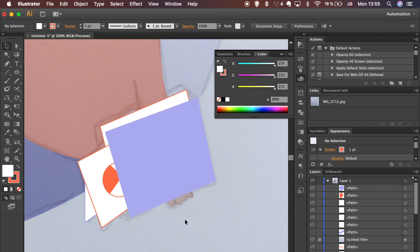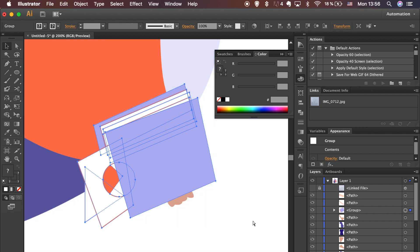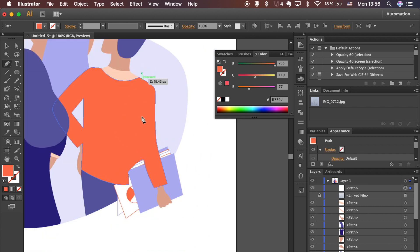Don't forget to hold the Alt key while dragging to create copies. Group shapes using the shortcut: hold Command on Mac or Control on Windows and hit the letter G. Divide the shape and arrange it so the body is behind and the arm is on top of the file case.